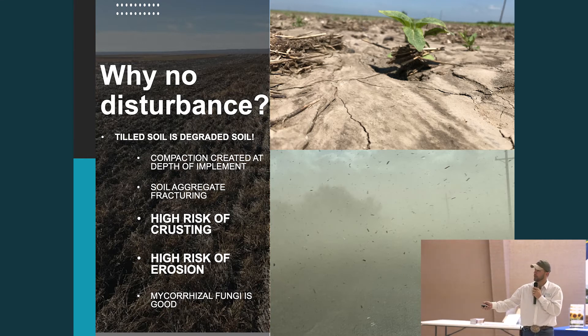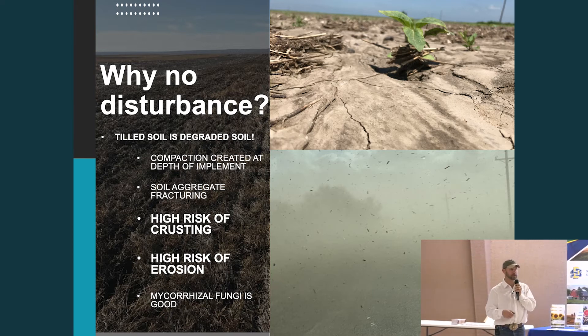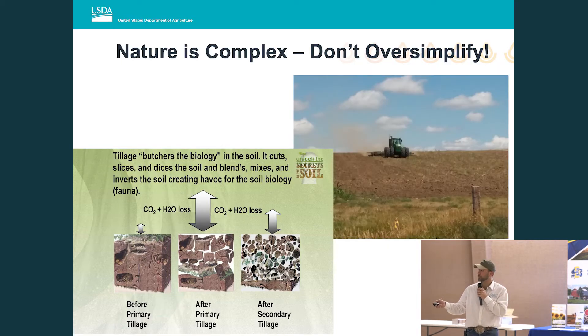And finally, mycorrhizal fungi is good. Fungi are good. I know there are pest species of fungi, and many of you probably use seed treatments. Hopefully, if you can adopt soil health to the degree that you're more resilient, you can start to back away from some of those input costs — because some of those seed treatments can also negatively impact the native fungi in our soils.